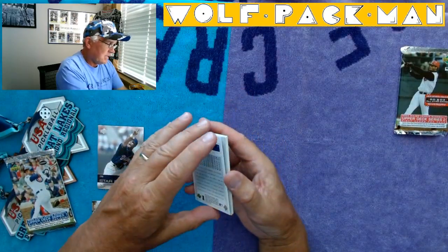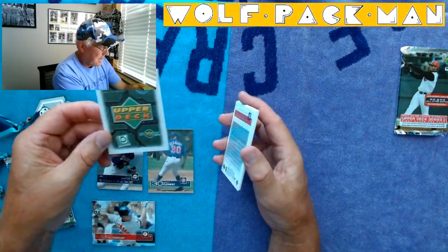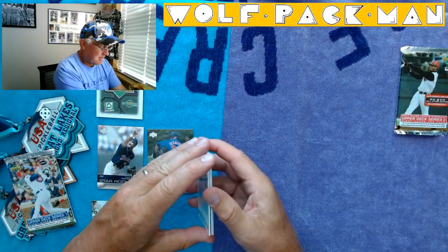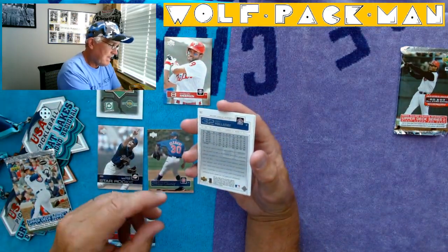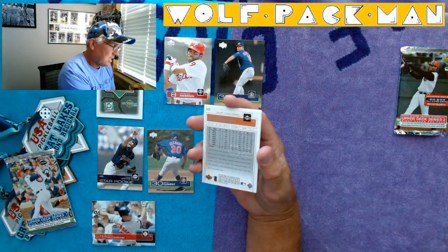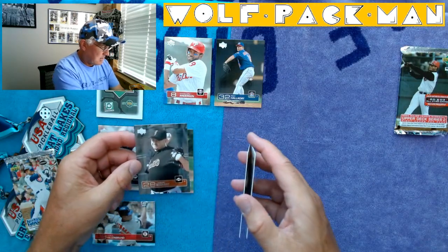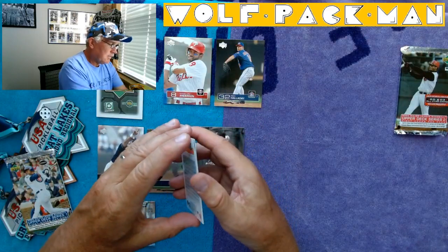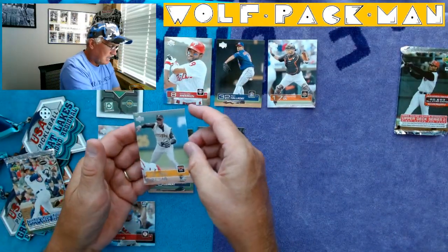Matt Clement — six-year card for the Cubbies. Marlon Anderson. Roy Halladay — let's get a Hall of Famer! Roy Halladay — that's sweet! Jason Schmidt of the Giants. Geronimo Gill. And Pokey Reese of the Pirates.